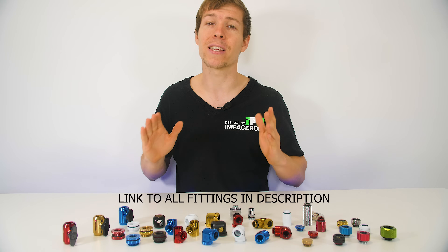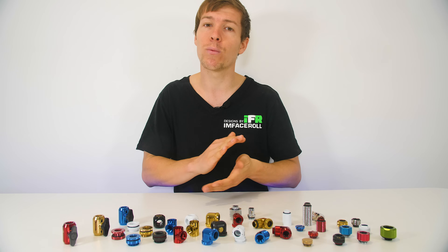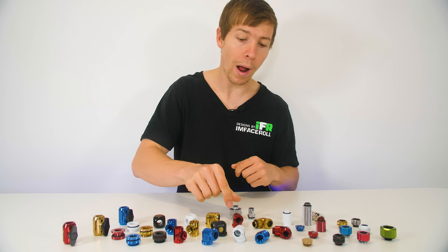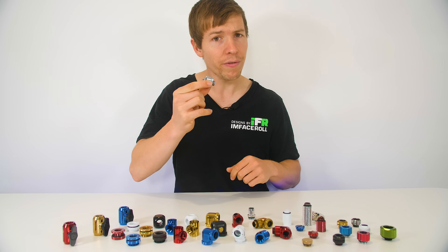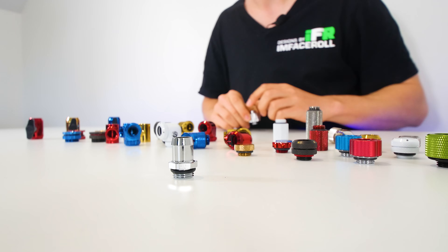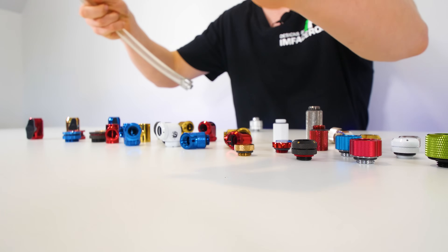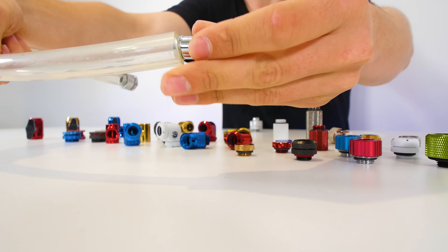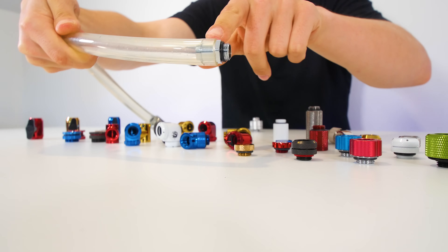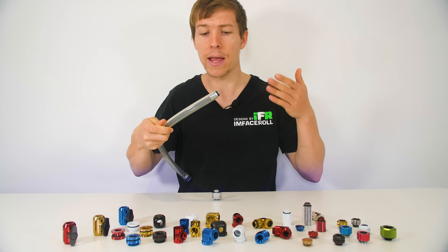To start things off, let's bring it back to basics. Water cooling all began with soft tubing, which is a very inexpensive way to create a custom loop. There are two ways to tackle a soft tube system: soft tube compression fittings, or barbed fittings. With a barbed fitting, you grab your soft tubing and push the barbed fitting into it — the compression between the barb and the tubing creates a watertight seal.